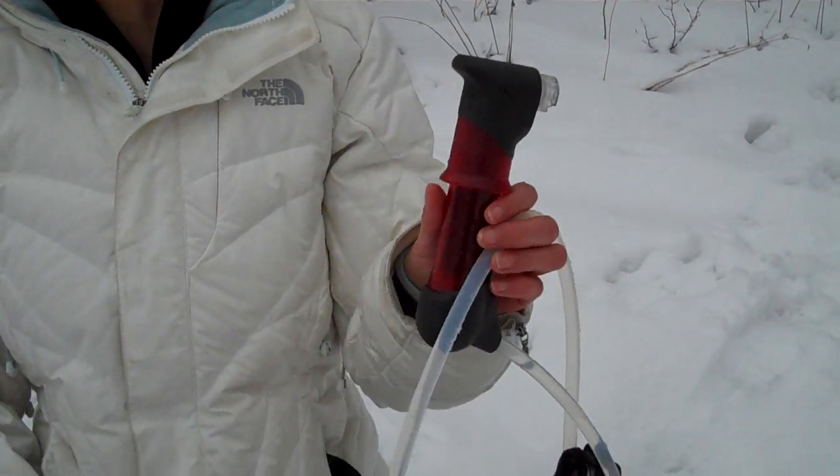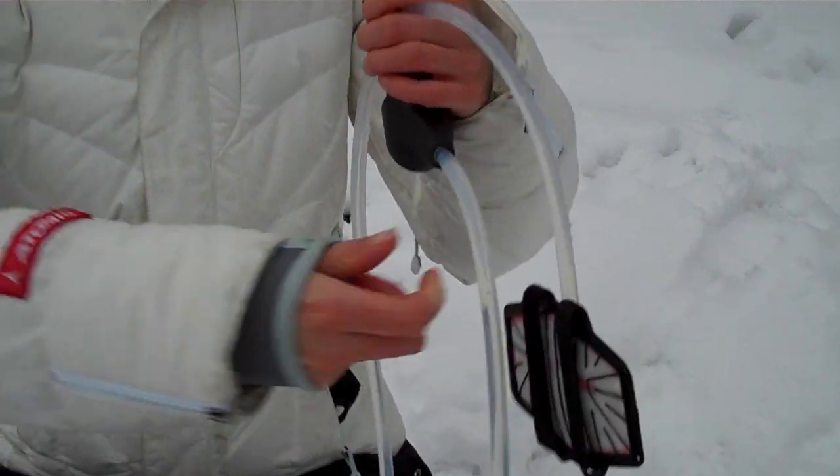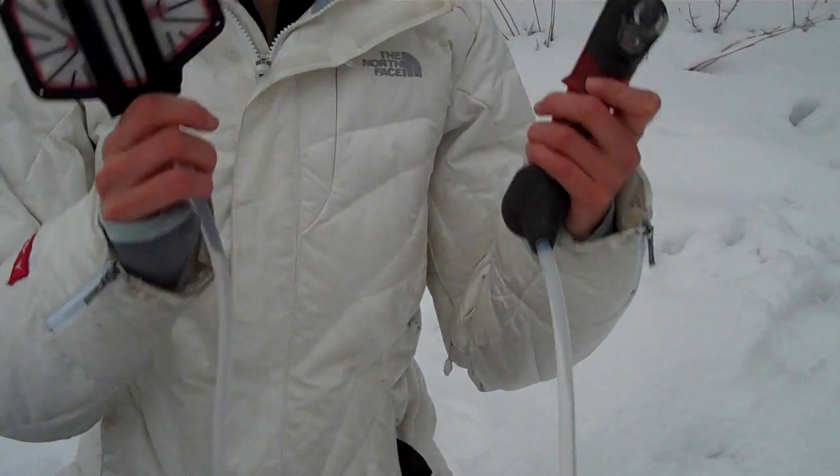Hi, Salika here for Peak Survival. We're doing a series of videos on water filtration devices. This is the MSR Hyperflow. It's ultra lightweight, compact, and it pumps miraculously.